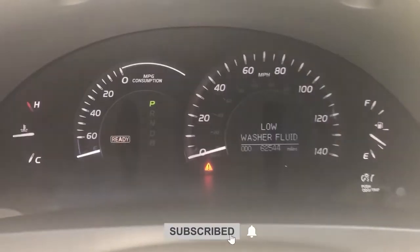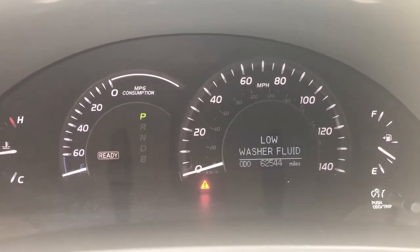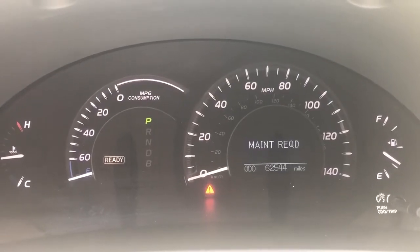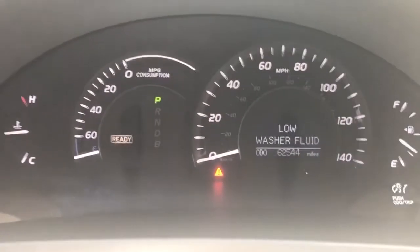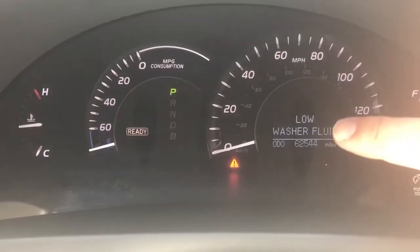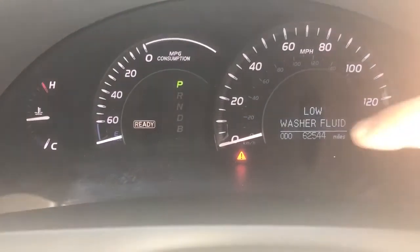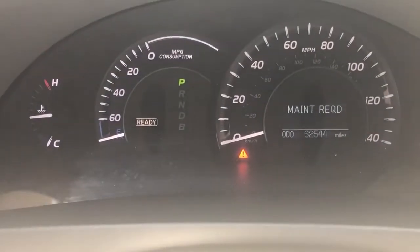Hello everybody, this is Will. Hope you're having a great day. So this is a 2007 Toyota Camry Hybrid. As you can see, we got a couple things going on. We got a low washer fluid light, maintenance required, and we got an exclamation light here.